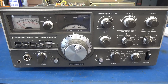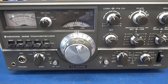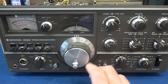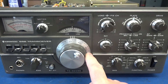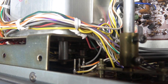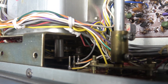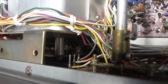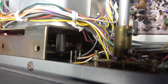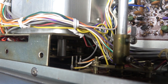Here's the situation: we have a Kenwood TS520SE purchased off eBay, and when it arrived the main tuning would barely turn. Over time it has freed up a bit, but it's still very stiff. Looking behind the front panel you can see the vernier and the gears that drive the front dial. I suspect inside the little vernier assembly there are some ball bearings and lubricant that have dried up, causing the stiffness.